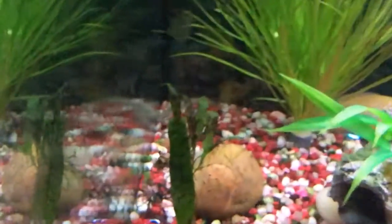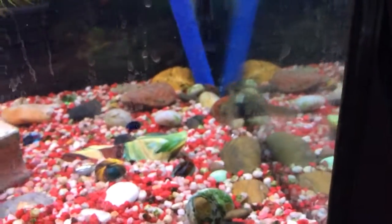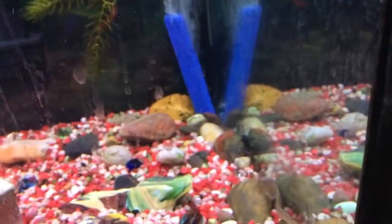The new bichir is really cool. Oh wait, I just saw it! Oh, is it gone again? Wait — right there! The camera's pretty blurry right now, but you can just about see it.